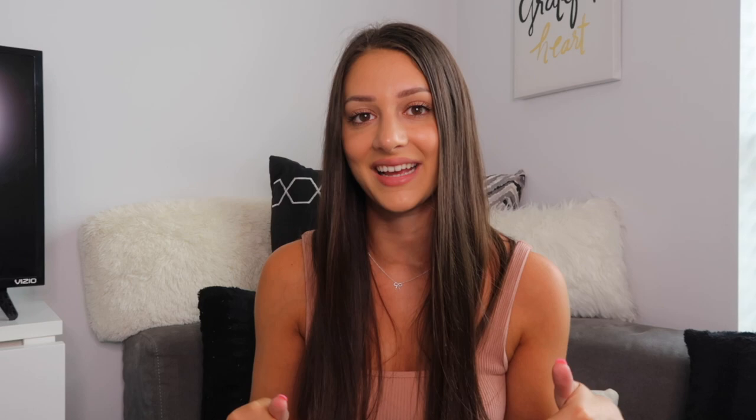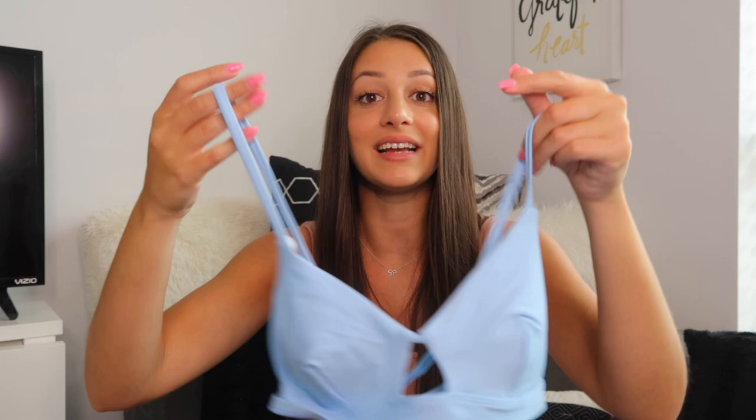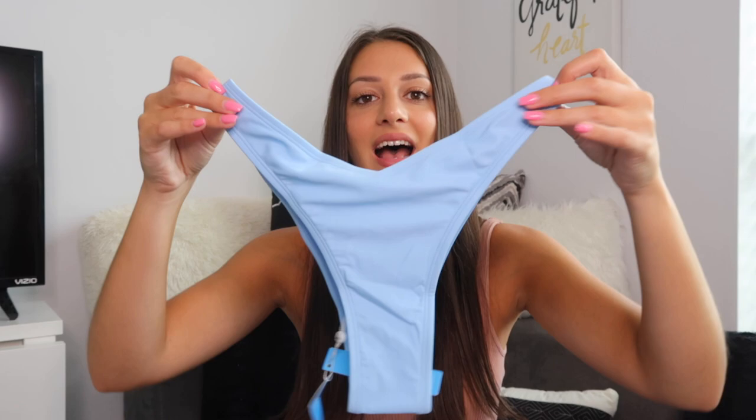Last but not least, I have this sky blue bathing suit. It's similar to the first one with the keyhole cutout and that sports bra vibe — very pretty and soft material with removable pads. What's super fun is the back: it has a tie with a crisscross design that's adjustable. I love this color — I don't own anything in baby blue so I was so excited when I saw it. The bottoms are the same cheeky high leg style as the purple ones. I'm obsessed with this set.